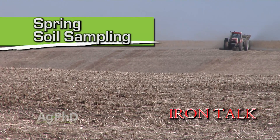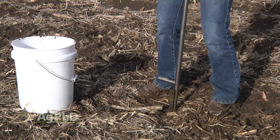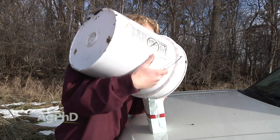If you're fired up about lowering your fertilizer investment but you don't have great data to base your decisions on, spring soil sampling is a must. There are a couple of considerations you need to keep in mind before you start. We'll discuss that in today's Iron Talk.